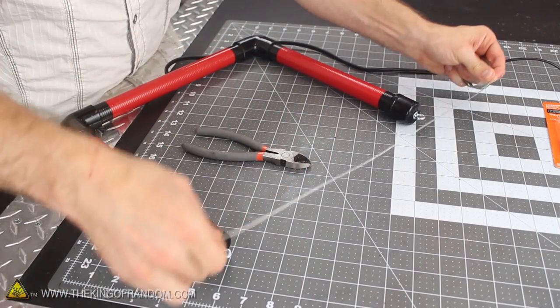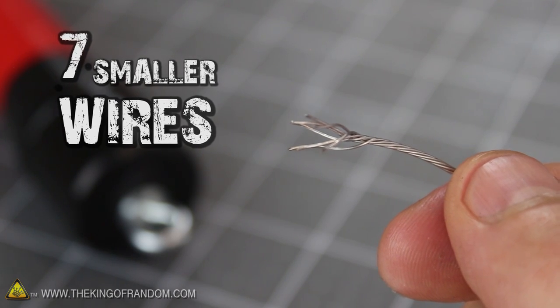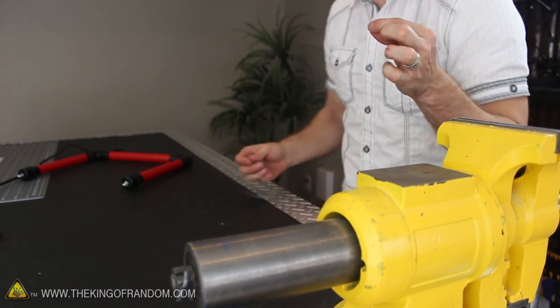Measure the wire so it's a couple inches longer than the frame, then go ahead and snip it to size. If you look closely, you'll notice the hanger wire is made of 7 smaller wires twisted together. So if we unravel them, we end up with 7 super thin stainless steel cutting wires, and plenty more where they came from.